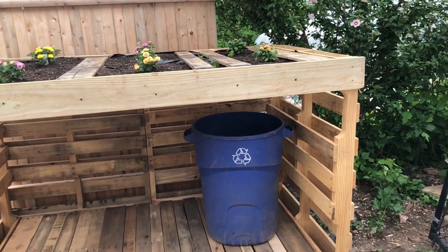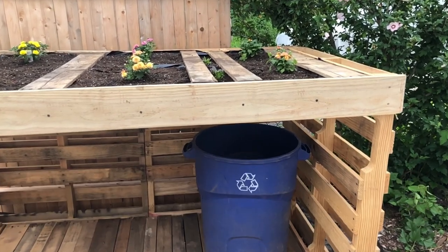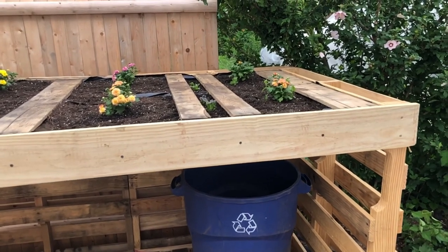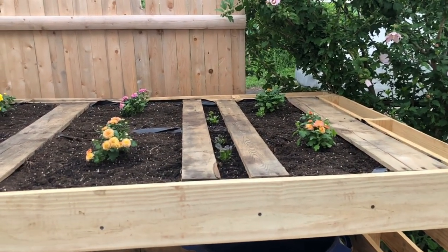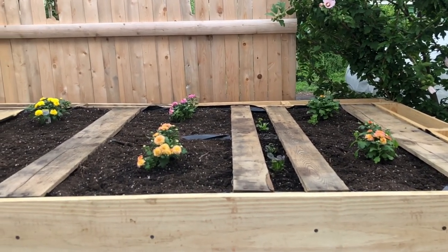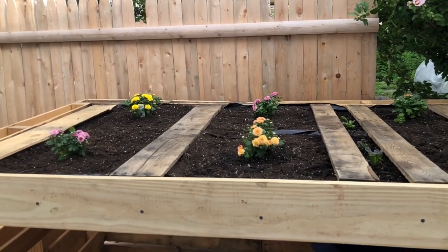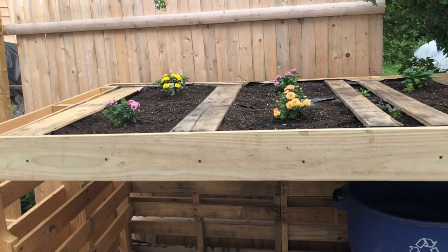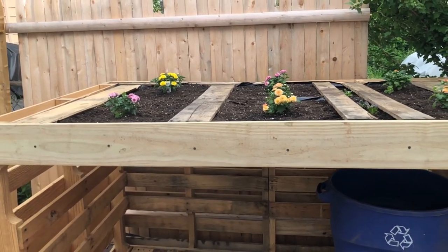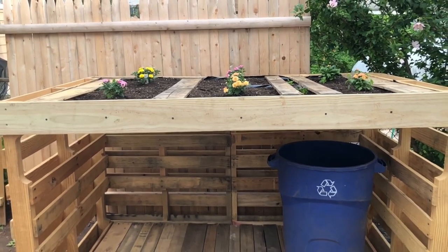In today's video I am going to show you how I built this trash can storage with a green rooftop. If you enjoy this video, please subscribe, like, and leave a comment. To get started with this project you are going to need about 10 palettes. Each palette measures 4 feet tall, 40 inches wide, and 5 inches in depth. You'll need two palettes for the rooftop, two for the floor, two for the side walls, and two for the back. The total time is going to be about two to three hours — once you have the materials ready it's just basic drilling, screwing, a little cutting, and a little stapling.